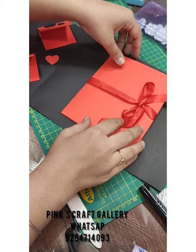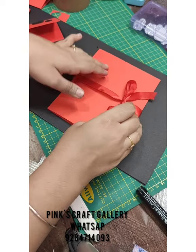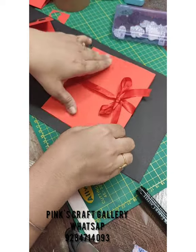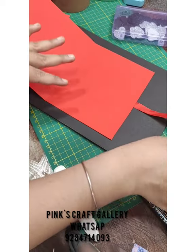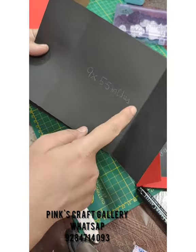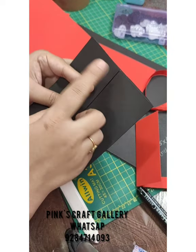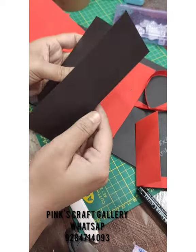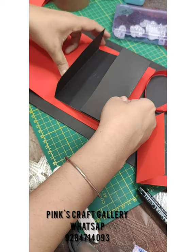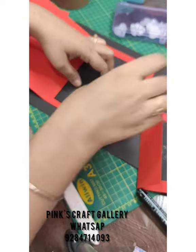Stick the card on the center of the second page, leaving equal space up and down. For decoration you need black hearts — glitter foam sheet black hearts. Now we need some more cards inside: take a 9 by 5.5 inches paper, fold and divide it equally, and stick the card. No need for ribbon here since we've tied it outside. Make sure to stick it on center.